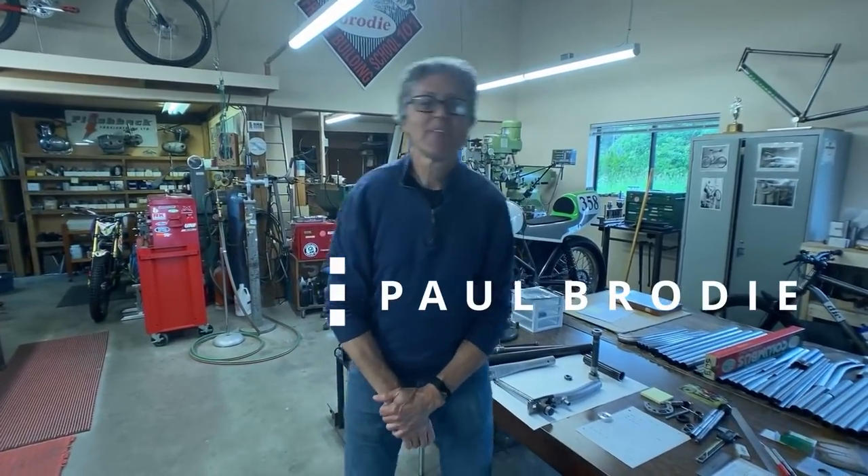Hi, I'm Paul Brody and this is my shop. Mitch is behind the camera as usual. Thank you. And we have a segment today on Aramaki.